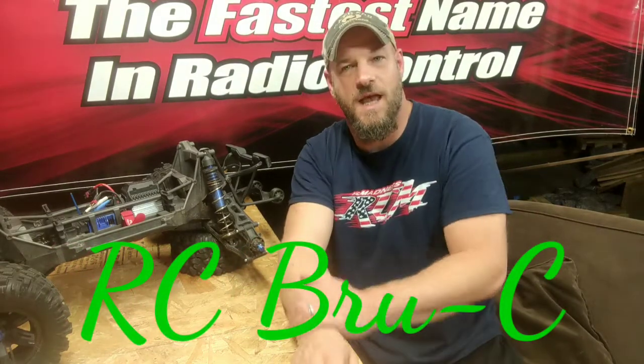Hey guys, welcome back to RC Brucey. Thanks for tuning in once again. As you can see here, I've got the X-Mac on the old workbench once again. I've got a rear drive shaft that's bent, so I thought I'd take this opportunity and show you guys all how to do it. So let's get to it.